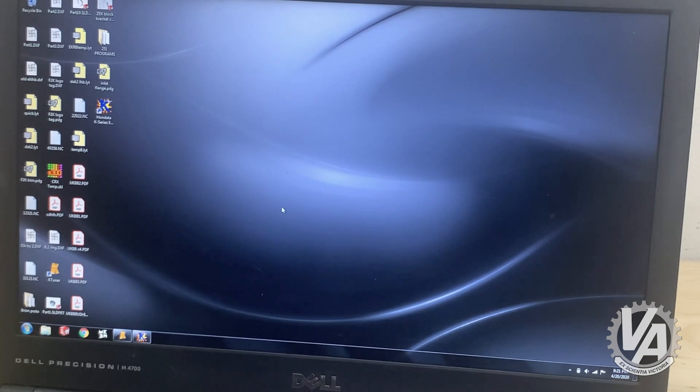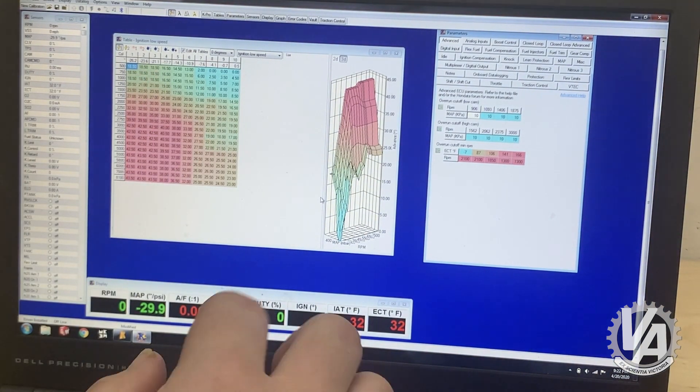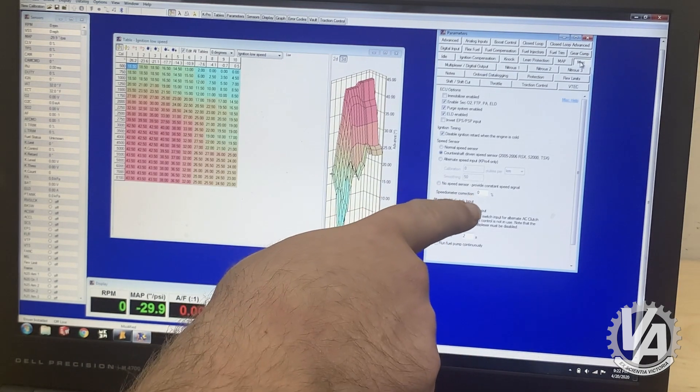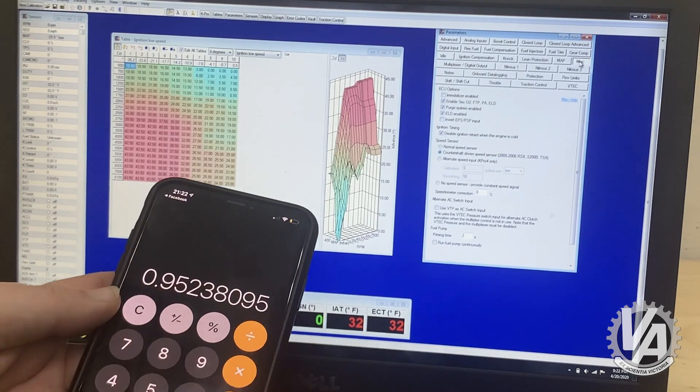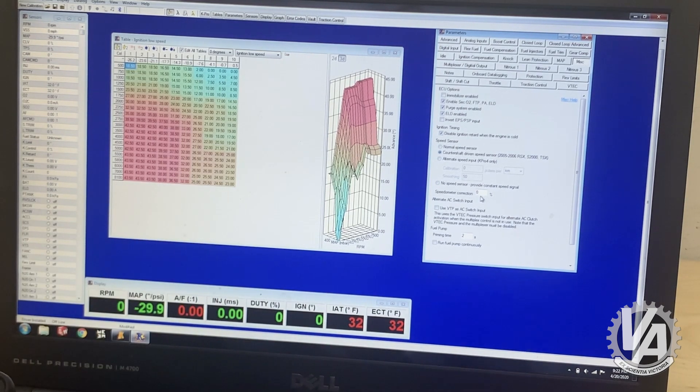The first car we did was the black and blue Civic, which uses Honda software. We open up Honda and load the tune, then go to parameters. Some people get confused — under the multiplexer digital output there is a speedometer correction, but that's for a Lotus. We need to go to the miscellaneous category, where there's a speedometer correction currently set to 0%. We ran the car at 40 mph indicated and GPS showed it was actually doing 42-43 mph. So we take 40 divided by 42, which comes out to 0.95 — corrected by 95%, the inverse is 5%. We enter a 5% correction, save the tune, re-upload it to the car, and go for a drive to verify accuracy.